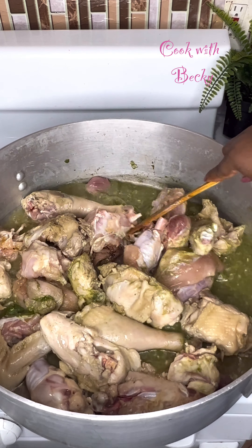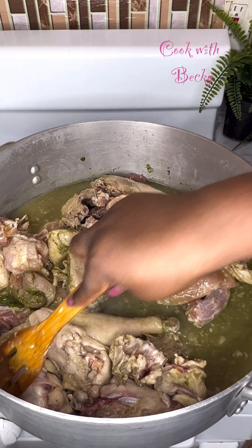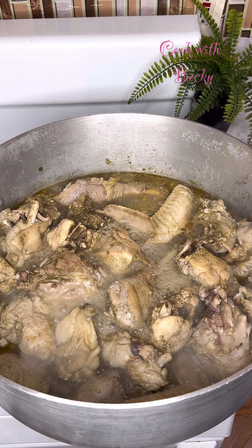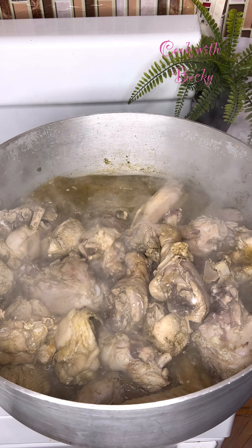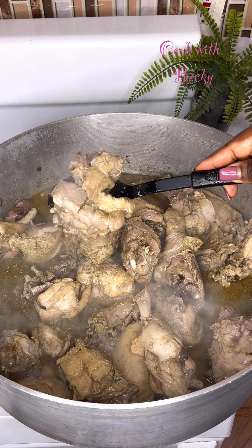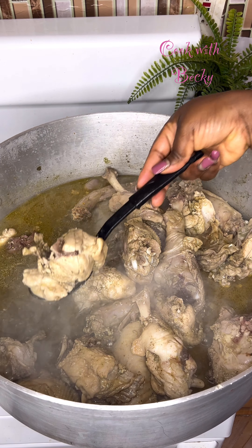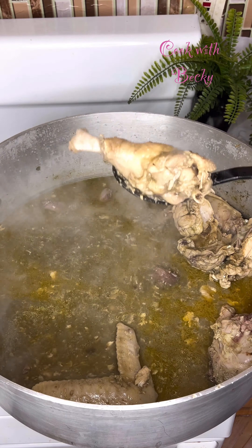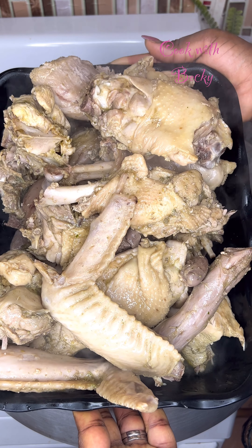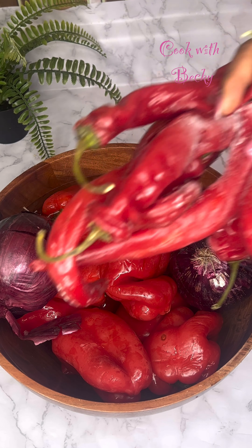I added a little bit more water. Please do not soak this turkey in water to cook — just add water as you're seeing in this video. I covered that to continue cooking, stirred it one more time, and I'll be bringing this out of the stock. And this is what we have.